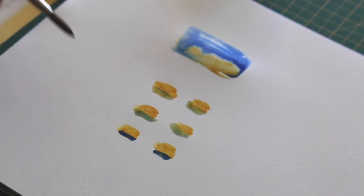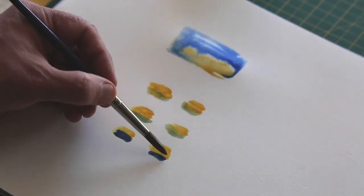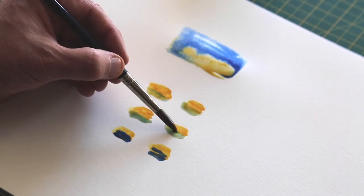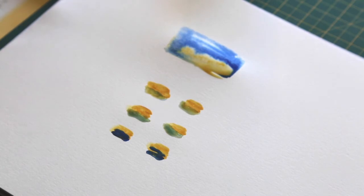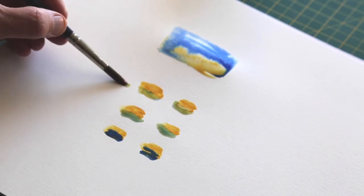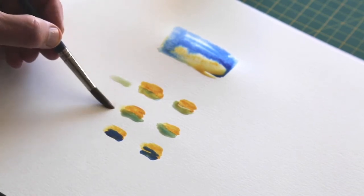Now I'm going to put a slightly thicker glaze over there, then water it down and put it in the middle. You can see that the blue sits over the top of the yellow, and that in turn gives us a greeny shade. If I put these alongside each other, you can see that little green shade appearing.